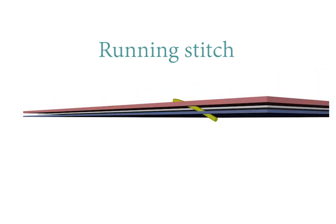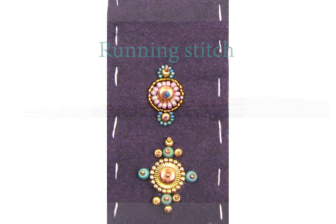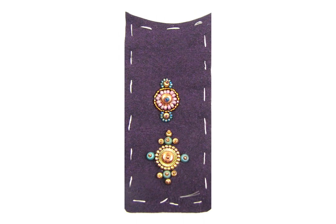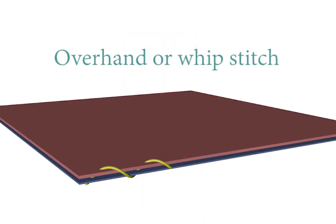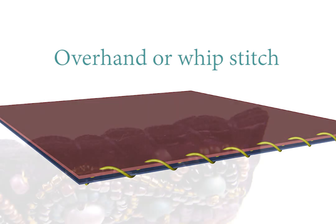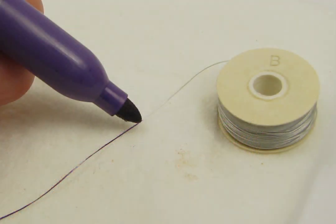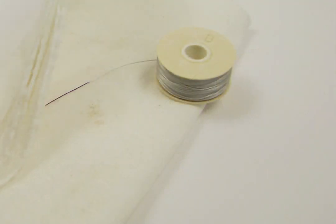There are two good basting stitches. The running stitch, your basic in and out straight line, is best to use in a contrasting color when you know you're going to remove the basting. I'm in favor of leaving the basting in place whenever possible, so I often use the other technique, the overhand stitch, also sometimes called the whip stitch. If you're leaving the basting in place, you want a good thread color match. Nylon beading thread can be colored with a permanent marker — just be sure to give it a wipe with a paper towel before stitching.